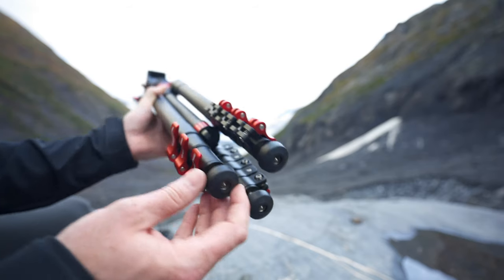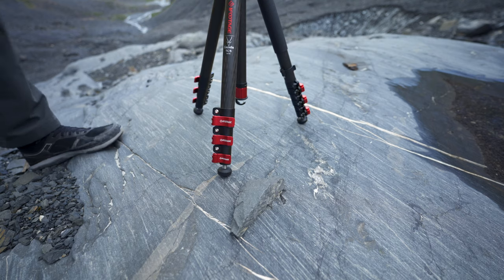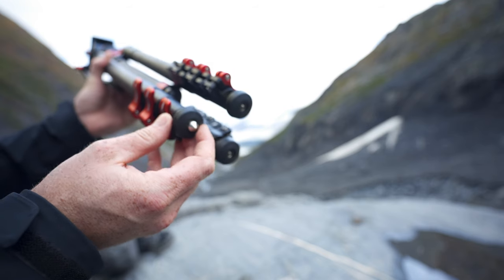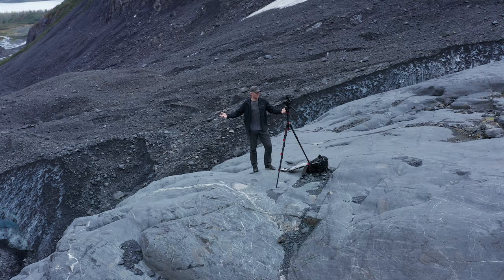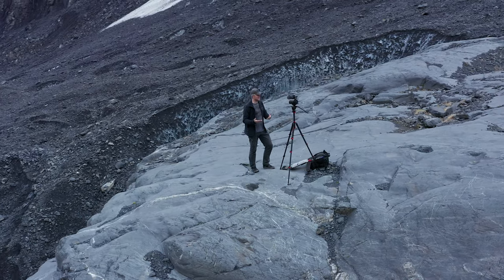One of the things that's really nice is it has these rubberized feet for when you're putting it on rocks, but it also has these nice little spikes. Fortunately there's some snow right near here, so let's go see how well this thing works on snow and ice. I can set my gimbal on top of it and use it as the base for the gimbal, and it works fantastic for that as well.